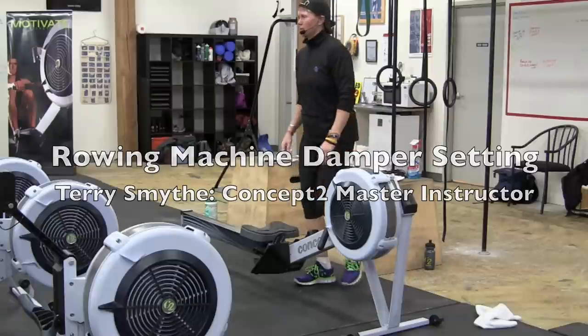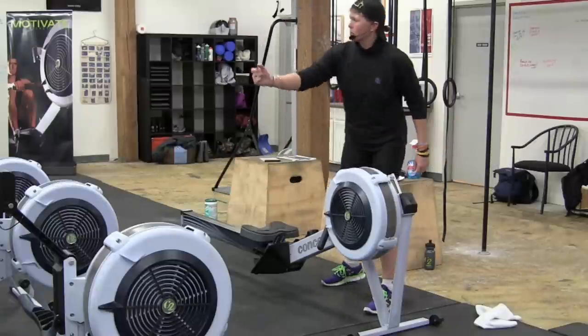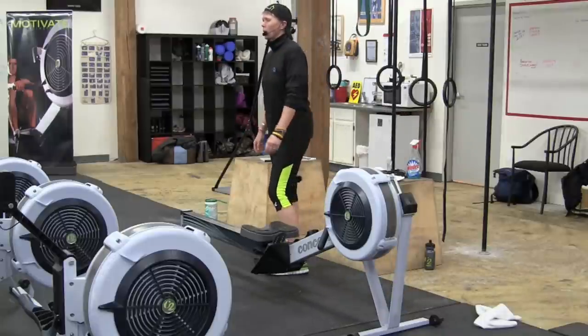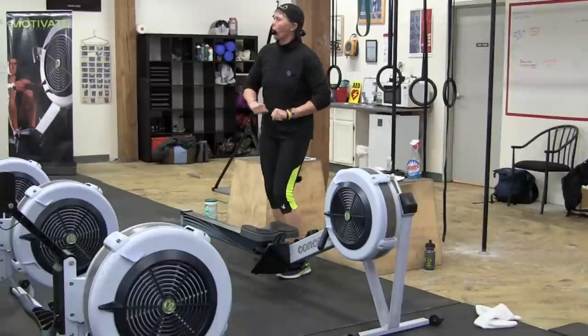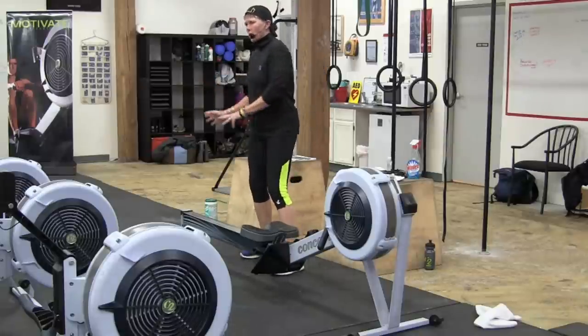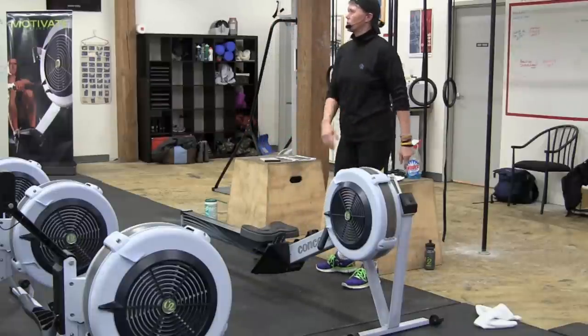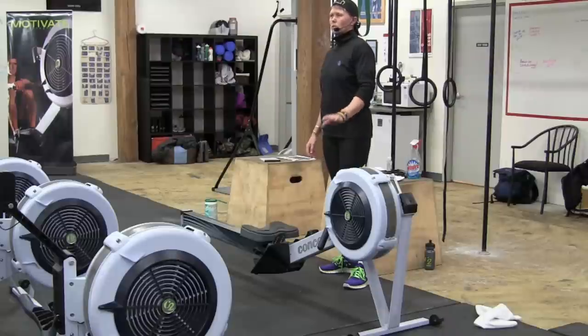All right, the general population — where do you want that damper? Three. Because all this is doing is controlling the airflow going into the flywheel. Think about it as a bike. We want to keep it where our effort level is comfortable for us. Three is there. The harder you pull, the more resistance you're going to get. It's an ergometer. So three is a good standard for people to start at.